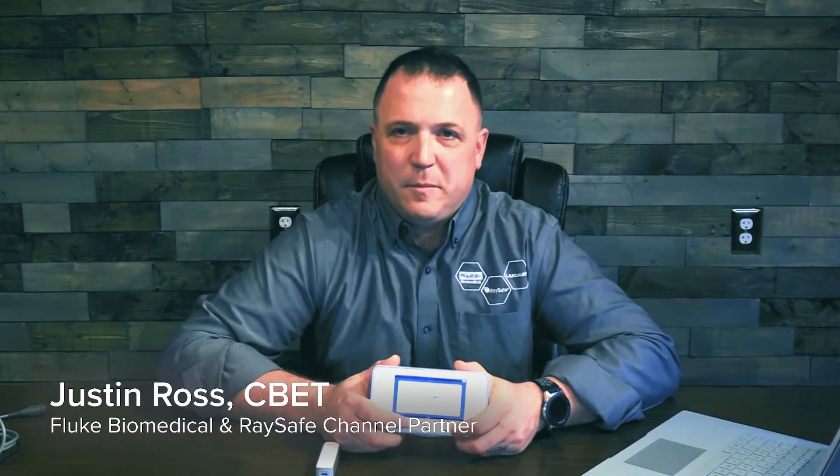Hello everybody. I'm Justin Ross with FlukeBuy Medical and ArraySafe. I'm here today to talk to you more about the X2 and our new sensor, the X2 Volt.